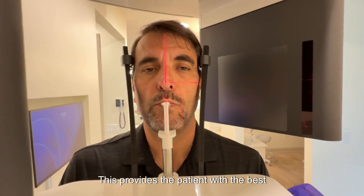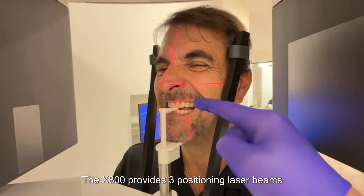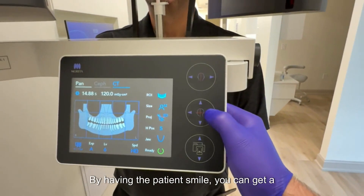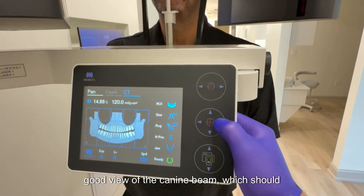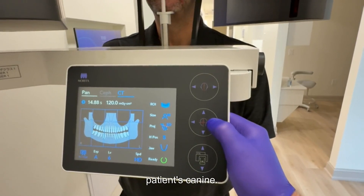This provides the patient with the best stability, and it is not uncomfortable for the patient. The X800 provides three positioning laser beams to align on the patient. By having the patient smile, you can get a good view of the canine beam, which should be moved to the distal edge of the patient's canine.